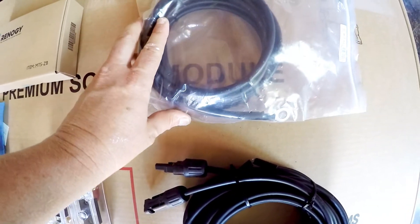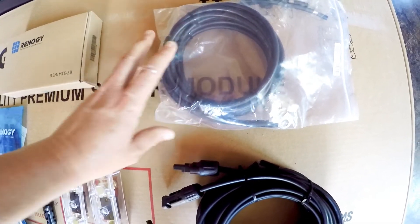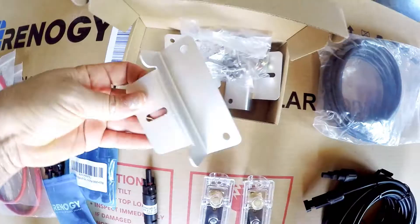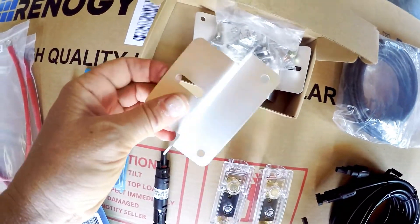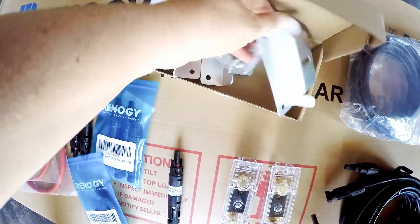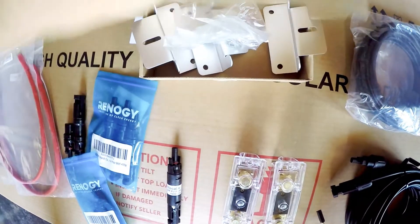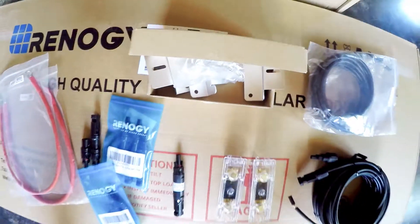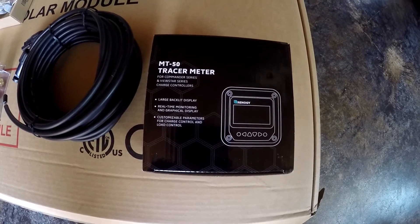These are the cables for hooking the battery to the charge controller. In this box are the Z-brackets — the brackets look like this, and the slots go onto those holes that are on the back of the solar panel for mounting. It comes with some hardware; there are four boxes of these.